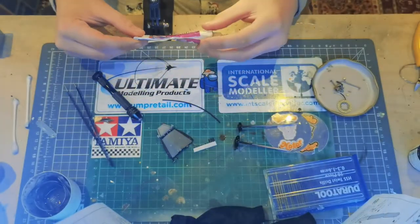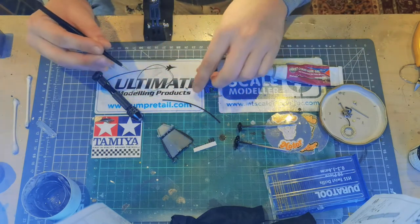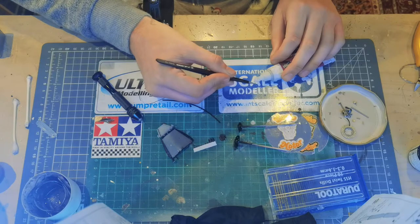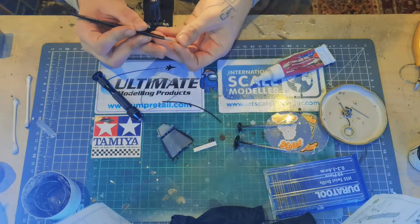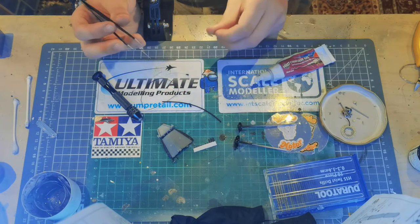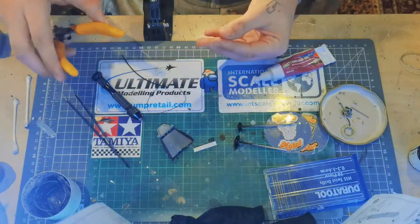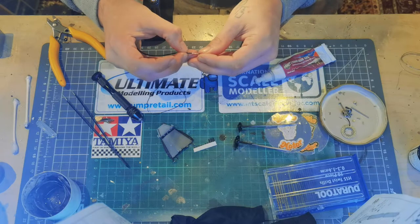I'll be using the Rocket CA glue gel to glue the wires into the plugs. All I'm using is some very thin diameter — I think it's 0.3 — wire, which is also leftover from a Top Studio detail set. This wire and the electrical connectors are available separately. The wire can be found from jewellery suppliers — I'd suggest checking Amazon. All I'm doing is dabbing the end in the CA glue and then just popping it into one of the pre-drilled holes. There'll be two wires coming out of these holes — they're a bit long but they will get trimmed.